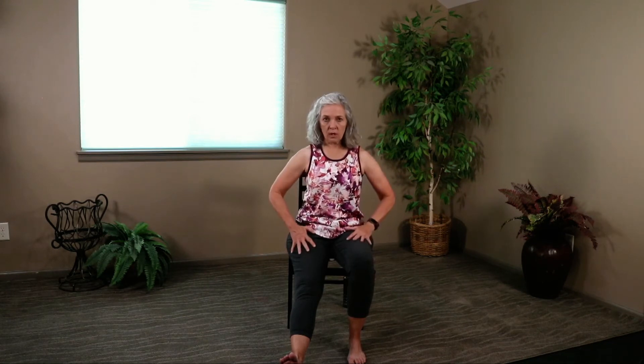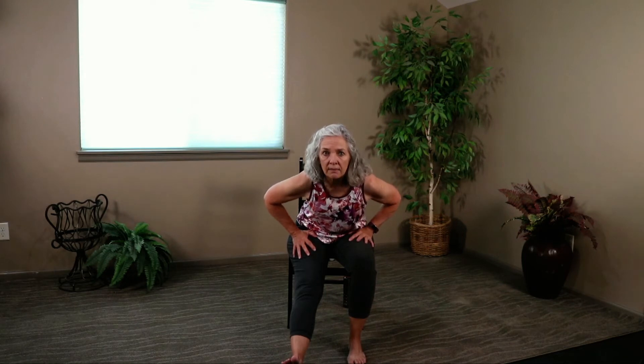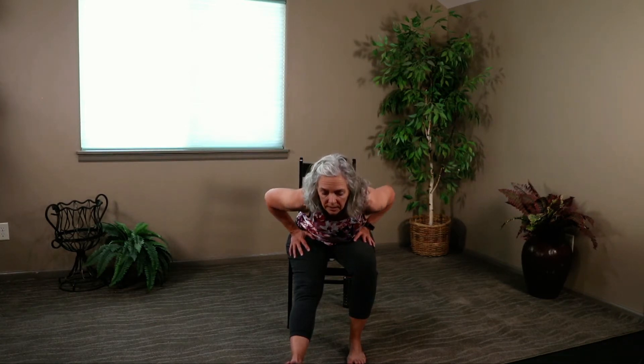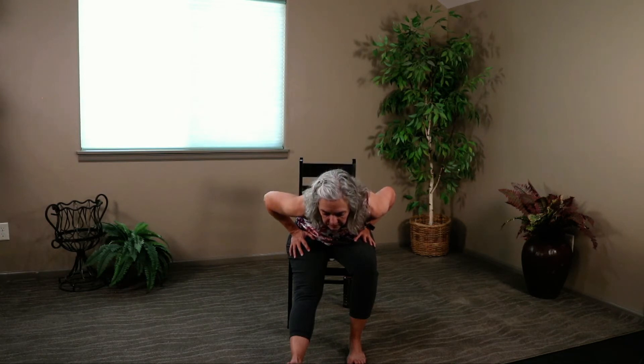Same leg — we're going to stretch the backside in pyramid pose. This foot is grounded. I've moved forward in my chair a bit so I can get this leg straight, but sits bones are still grounded. Extend my spine long. Hold on here and keep my back flat as I let my heart fall forward. Feel the back of this leg — that hamstring muscle. Let's lift up and do that one more time. Don't forget to extend first — crown of the head towards the ceiling, belly tight, back flat, heart falls forward.